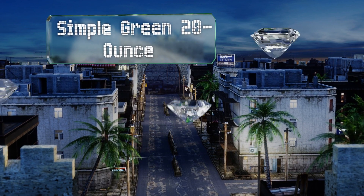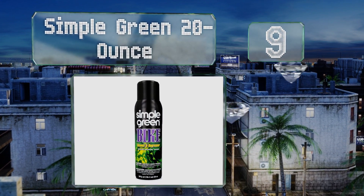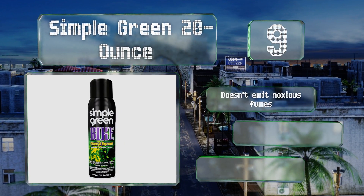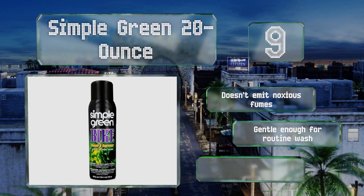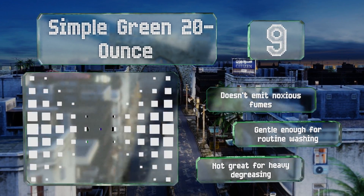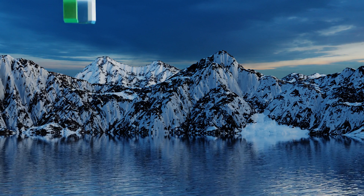At number 9, Simple Green 20-ounce is a non-toxic, biodegradable, and non-flammable solution that still manages to cut through grime buildup fairly well. It has a foaming action when applied that gives it good clinging power to the sides of links, doesn't emit noxious fumes, and is gentle enough for routine washing. However, it's not great for heavy degreasing.